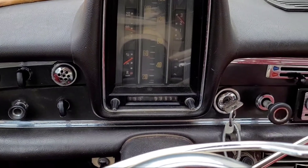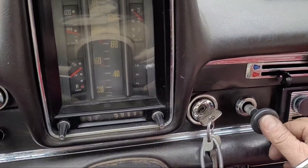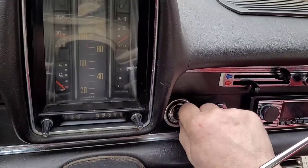Зажигание выключить не получится. Чтобы выключить зажигание, нужно сначала механически выключить ТНВД, а уже потом доставать ключ.